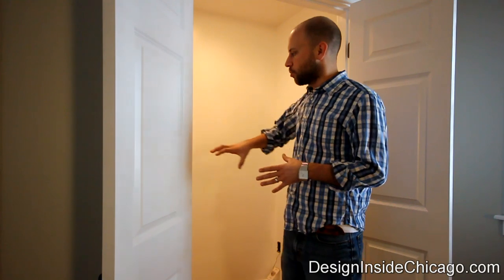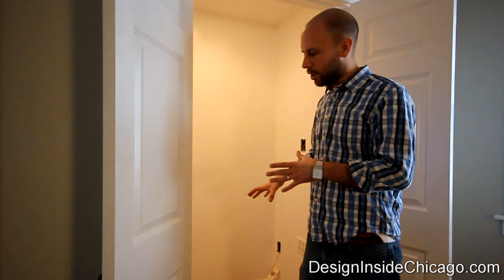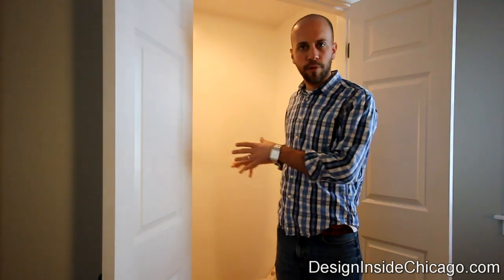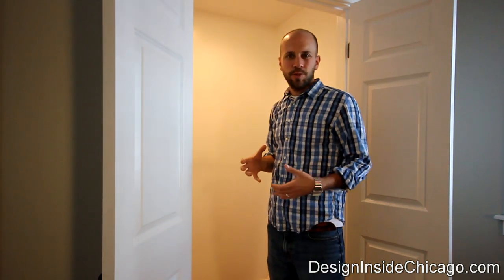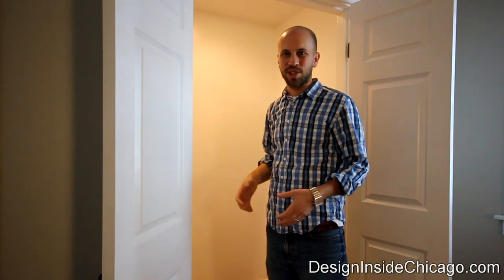So what we started with originally is this office in a beautiful single family home that basically had a large recess in it. Originally it was roughly three foot deep by four foot wide, but about eight foot tall, and it already had a can light inside of it. The problem was it was just a big recess in the wall — kind of like, what do you do with that space? It was really tricky.